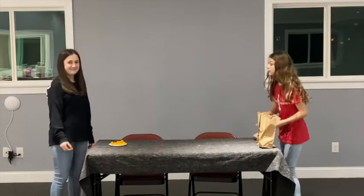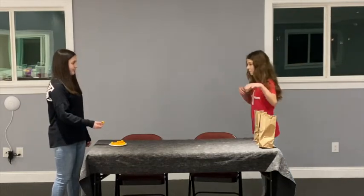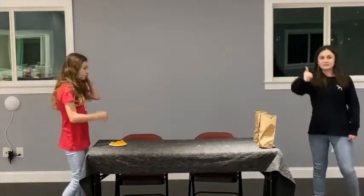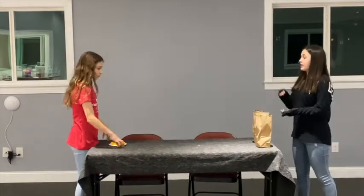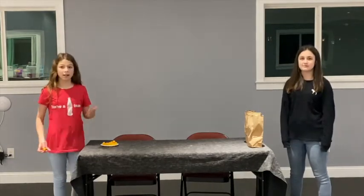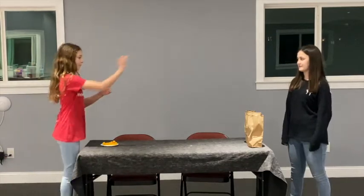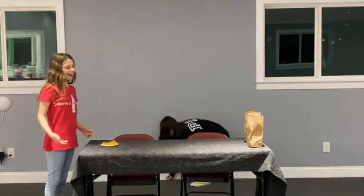Now we're going to switch and I'm going to be the thrower. Ready for my scenario: I pray that God will heal a family member. I'm going to choose 'not yet,' because we go off God's timeline and not our own timeline, and he chooses when something should happen. Good job, Lily — at least I tried.